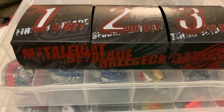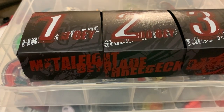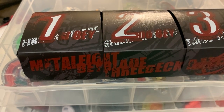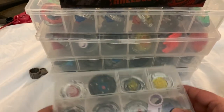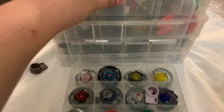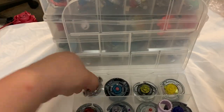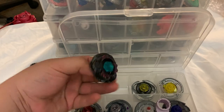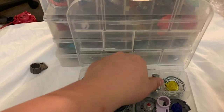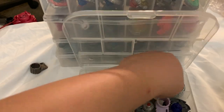Let's get started. First I'll do my beyblades, then accessories. Number one — let me scoot these back — these are my girlfriend's beyblades that I gave to her. I won't go over them too in-depth, but it's an Aries, a Gravity Perseus, and she made an attack combo which is actually pretty good, and Pisces.